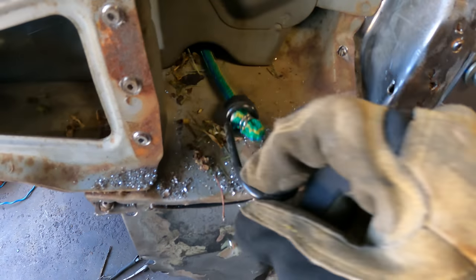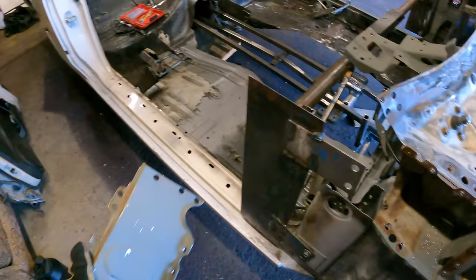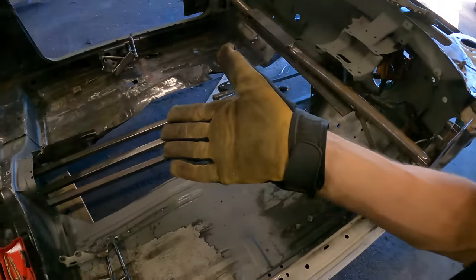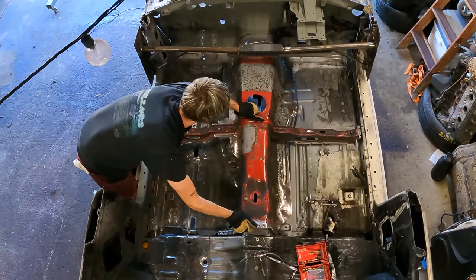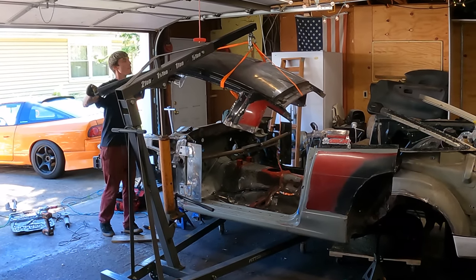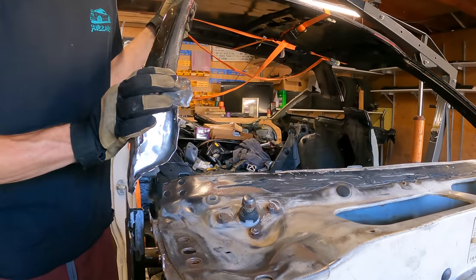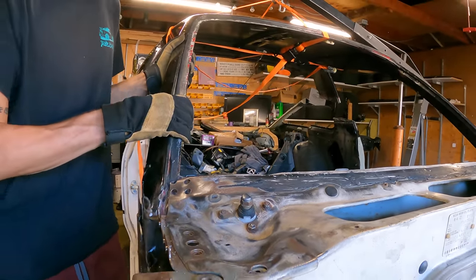There was a bungee cord in there — the last thing I expected to find. Now that this piece is off, maybe I'll try and put the roof on. But before that I might as well put the trans tunnel on now.